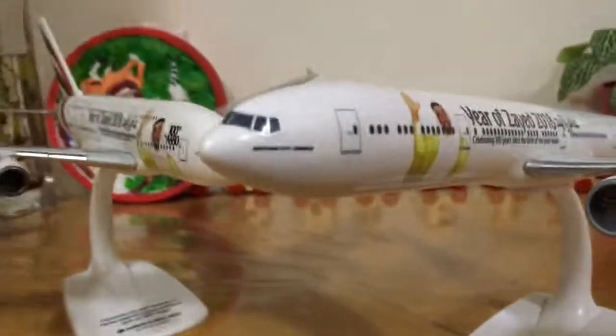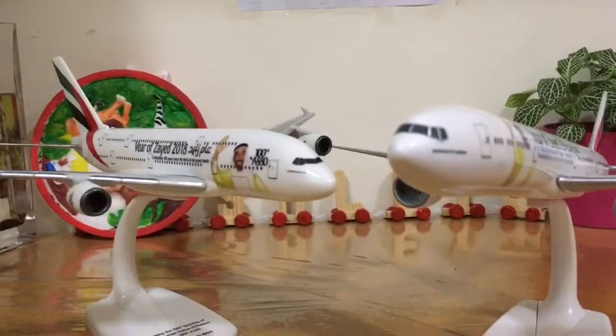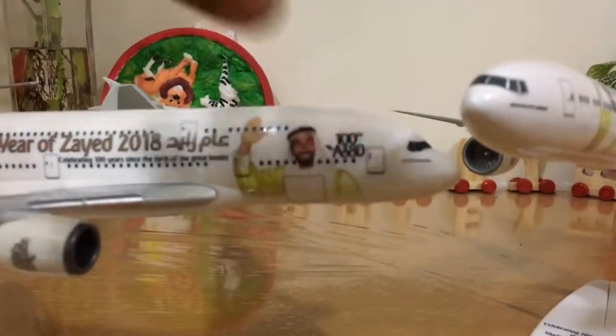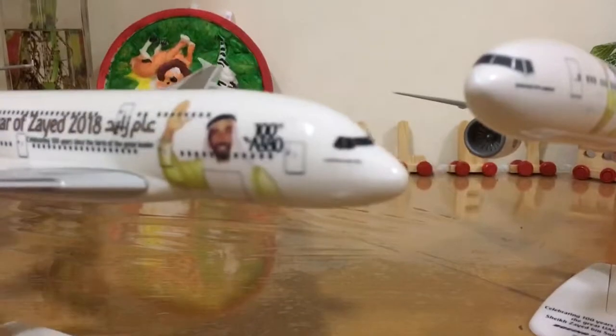This 777-300ER is 1 by 200 scale. It's a similar theme but it looks very nice. I have one more plane to collect from the Year of Zayed series, and that is the A380 without the '100th' special livery.